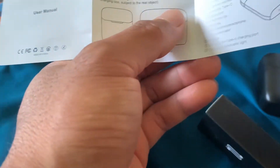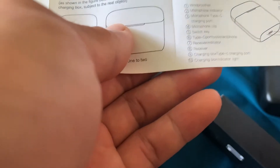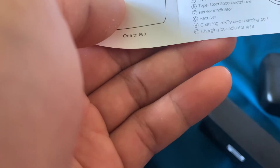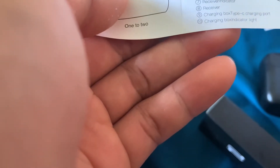Untuk komponennya: windfoam nomor 1, microphone indicator, microphone, charging port, microphone clip, switch key. Dan ini tipe konektor untuk connect ke phone. Receiver indicator, receiver, charging box — jadi ini bisa nge-charge ya. Dan charging box indicator light, nah disini ada lightnya.